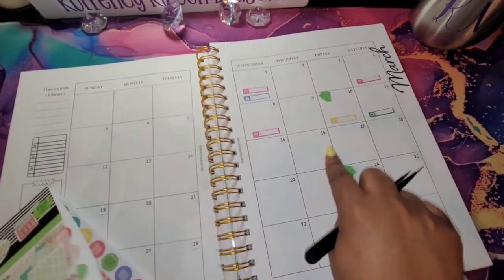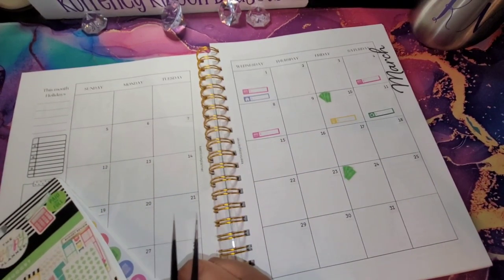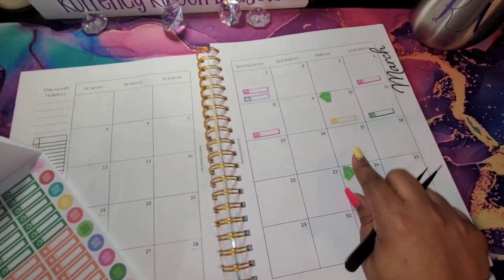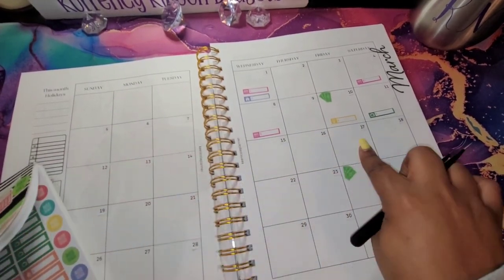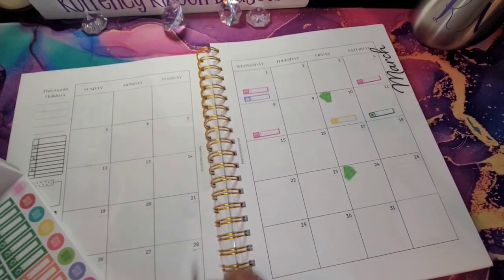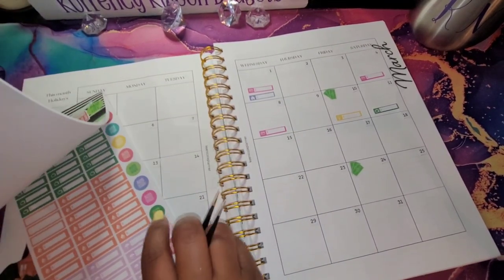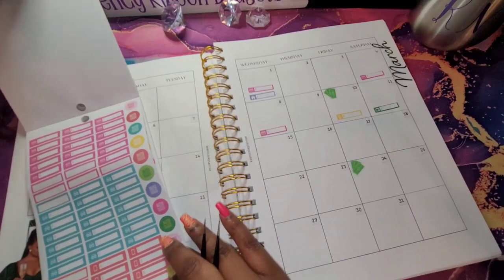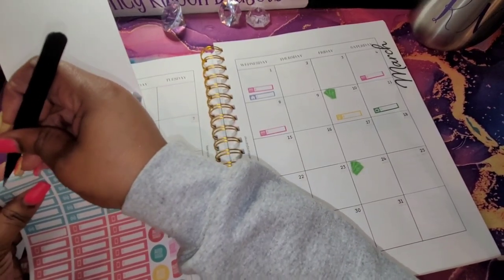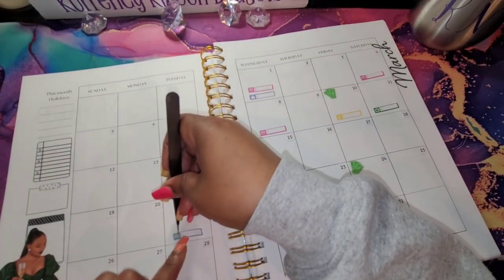I don't think I have anything due this week — that is my free week. This is St. Patrick's Day and I'm going on vacation on the 17th. So the next thing I have to do is my car notes, so let's add a little car here. And that is on the 21st.